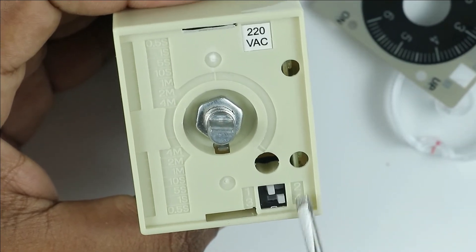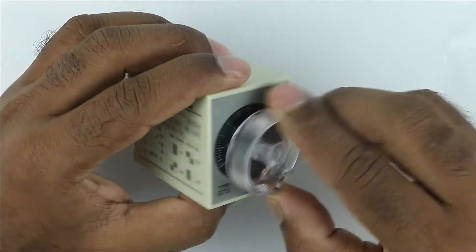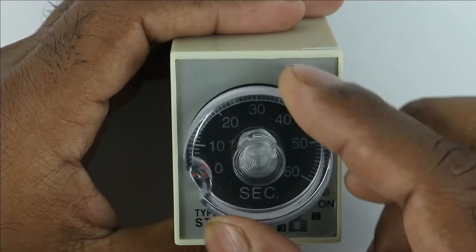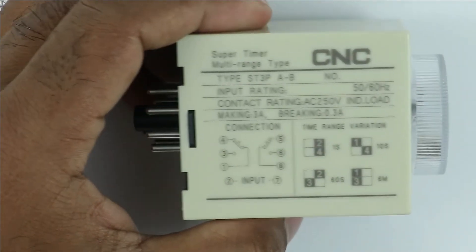The time range which you have selected — keep that plate at the top. Place the cover back to its position. By rotating this cover, you can set the time according to your need. We have completely learned how to program the time in this timer.